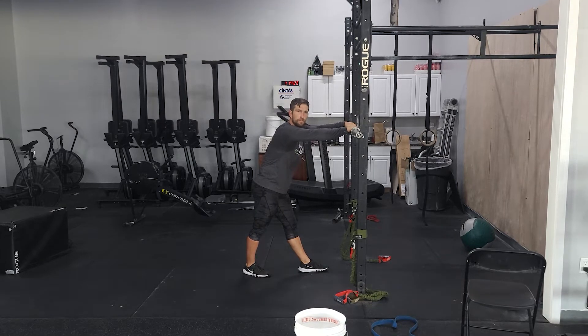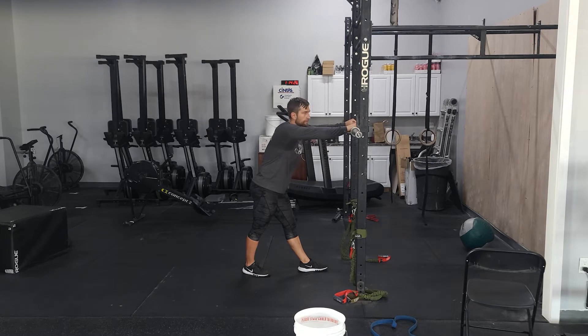So we'll do that 4-3-2 wave. Feel it out. If you're feeling good today, maybe get to a little bit higher percentage or challenge yourself. If it's not feeling great, always work on technique.